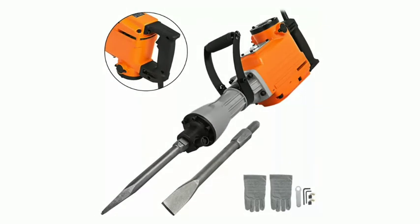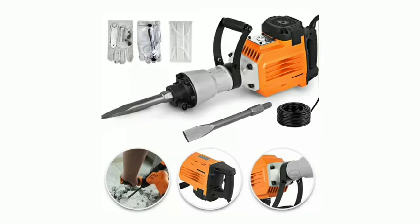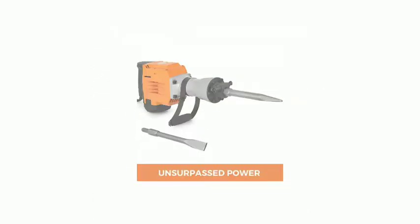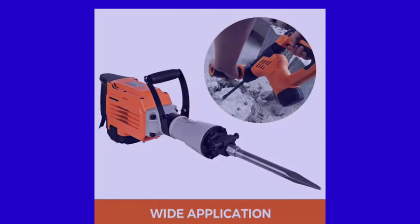3600W electric demolition hammer — a heavy-duty concrete breaker with 1800rpm jackhammer demolition drills, including flat chisel and ballpoint chisel. The electric demolition jackhammer breaker features an adjustable 360-degree foregrip that provides extra control and comfort during extended use.